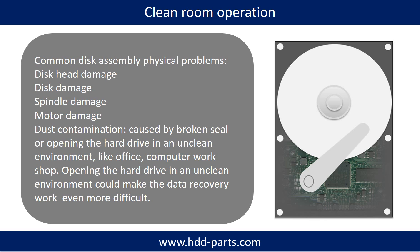Clean room operation: common disk assembly physical problems include disk head damage, disk damage, spindle damage, motor damage, and dust contamination. Dust contamination could be caused by a broken seal or opening the hard drive in an unclean environment, like an office or computer workshop. Opening the hard drive in an unclean environment could make data recovery work even more difficult.